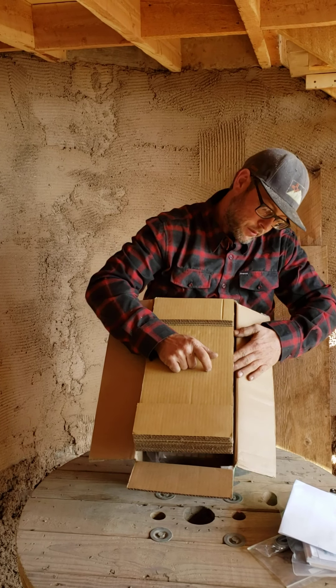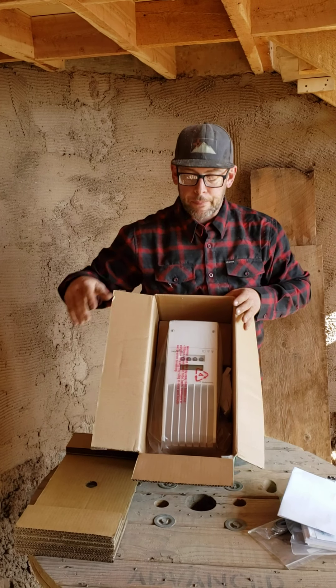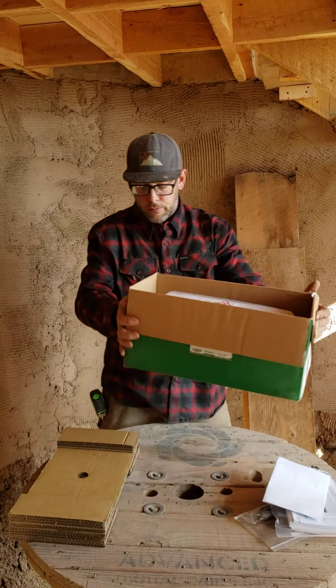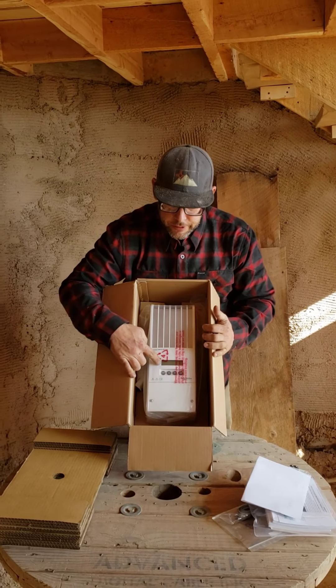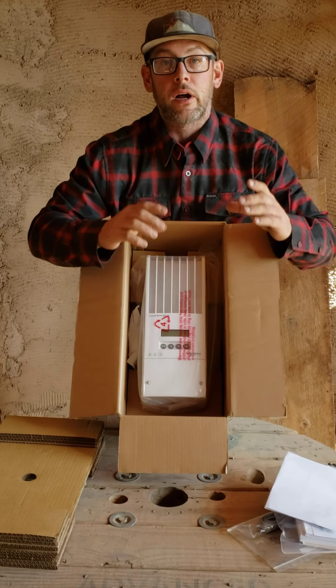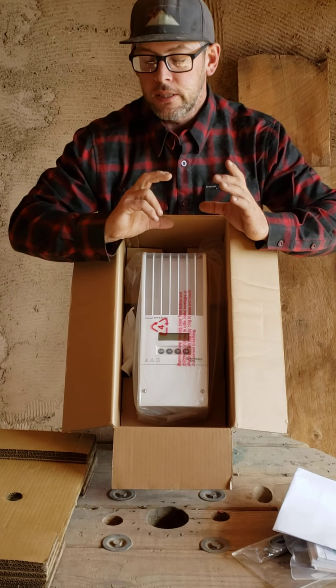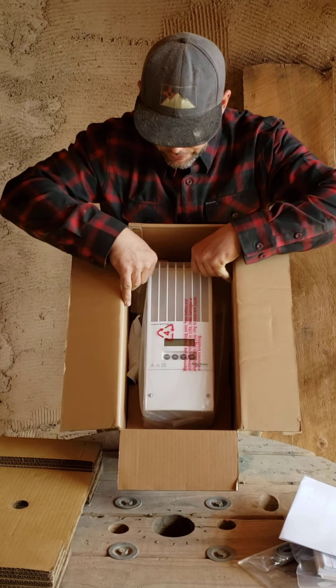Remove the cardboard — not much there, I'll find something to repurpose that into. And there is the charge controller — it's upside down, no worries, turn it around. This actually does come with a little display so it's going to give you a readout. You can also get the Konext display module, like I mentioned, which gives you more options for seeing what your system is doing.